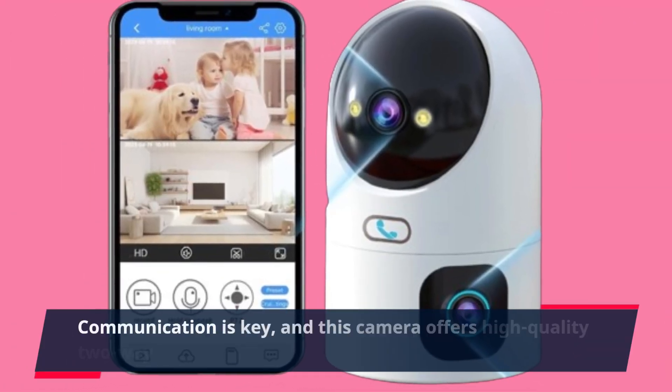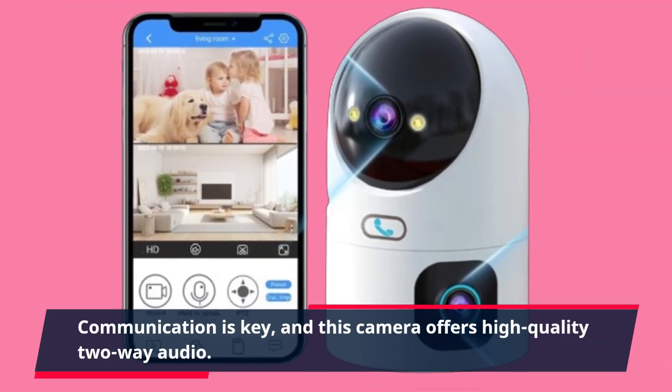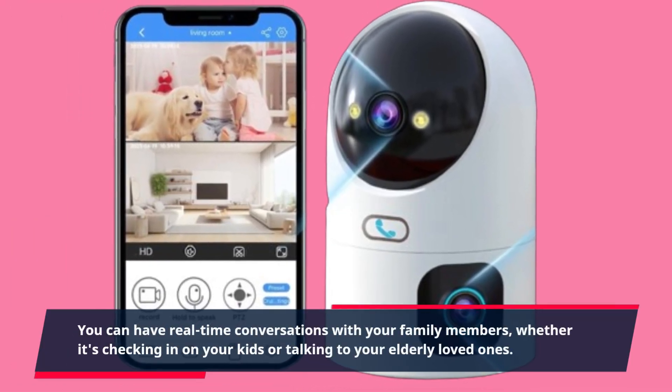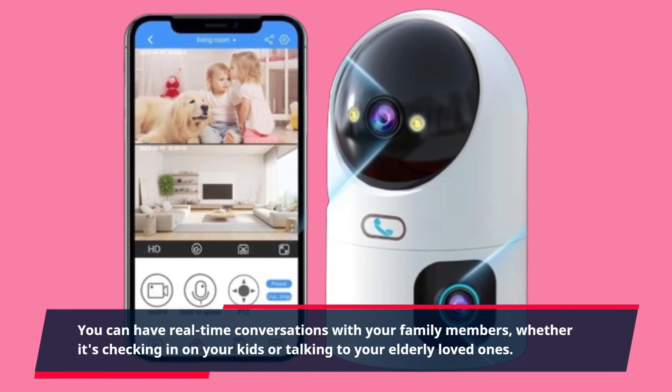Communication is key, and this camera offers high-quality two-way audio. You can have real-time conversations with your family members, whether it's checking in on your kids or talking to your elderly loved ones.